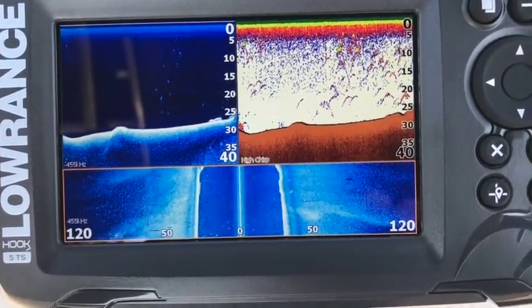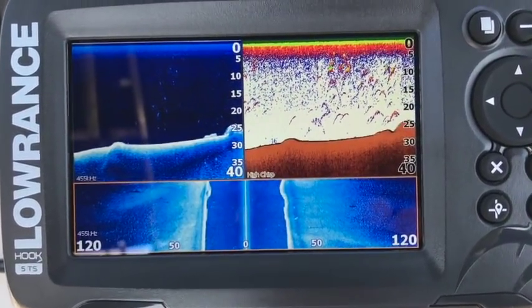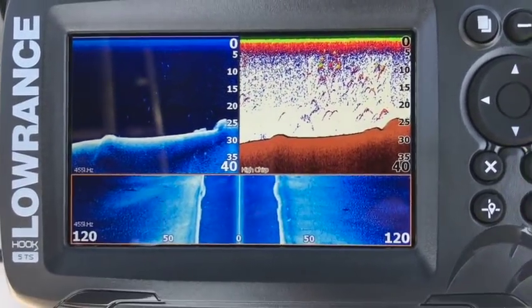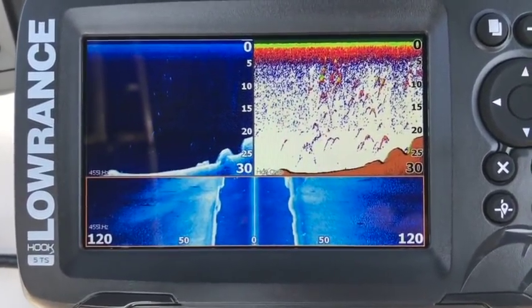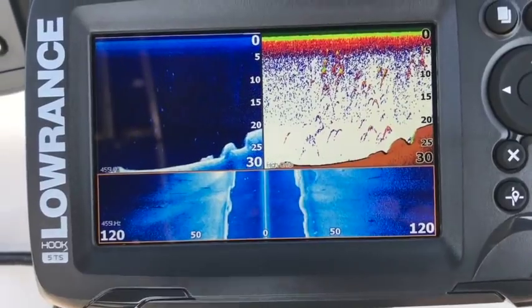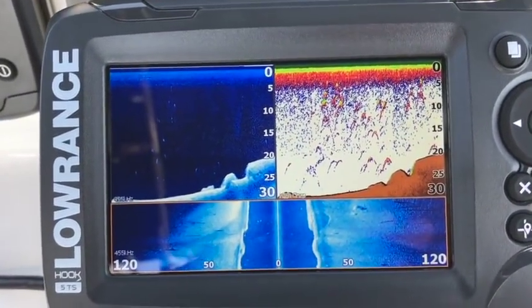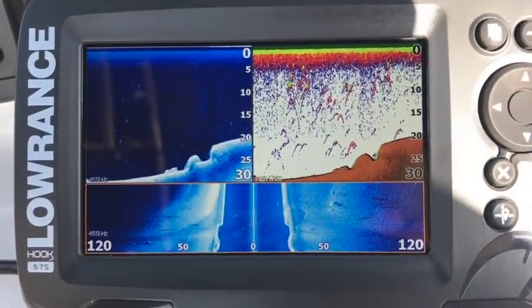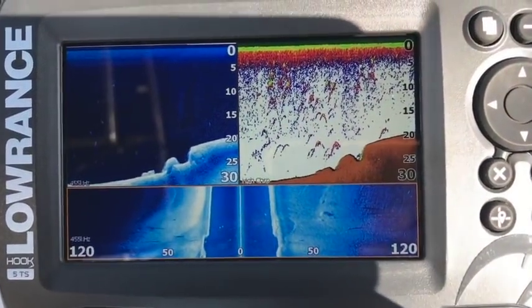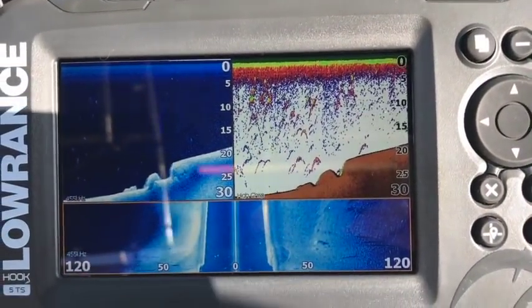Oh geez, look at all the carp here! Yeah, this is where a guy should be carp fishing right now.